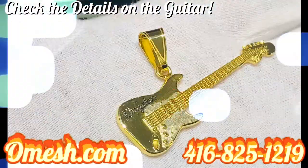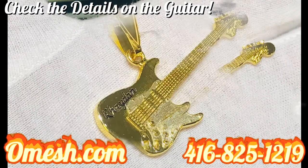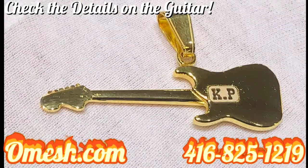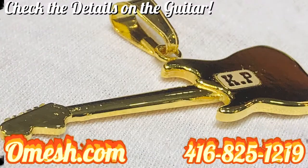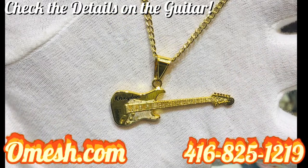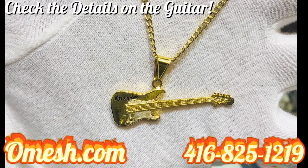Ladies and gentlemen, take a look at this beautiful guitar pendant, done to perfection right here at omage.com. Check it out guys — every detail, every angle, every dimension properly calculated.